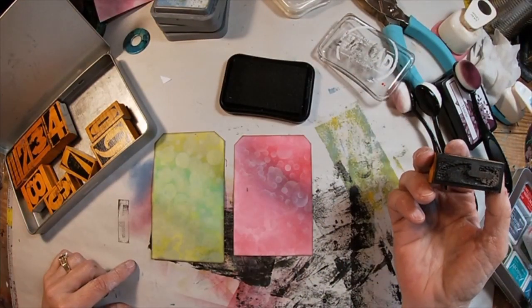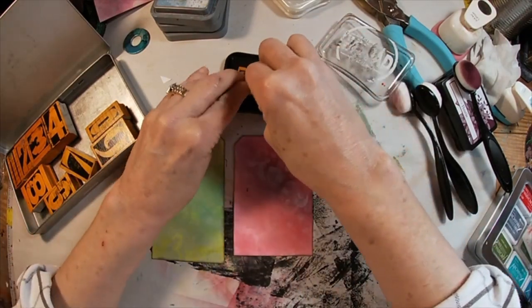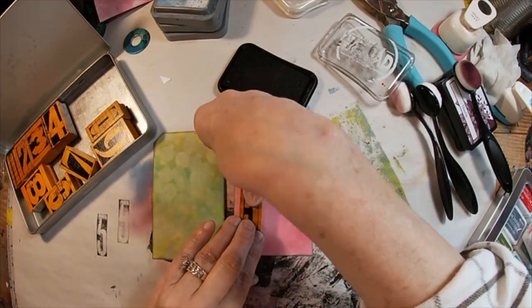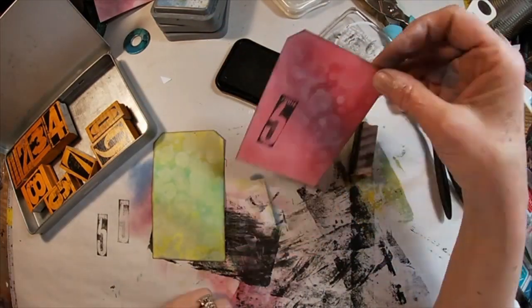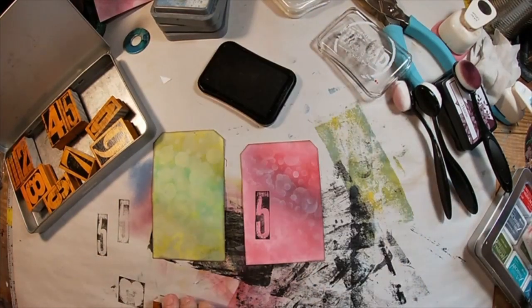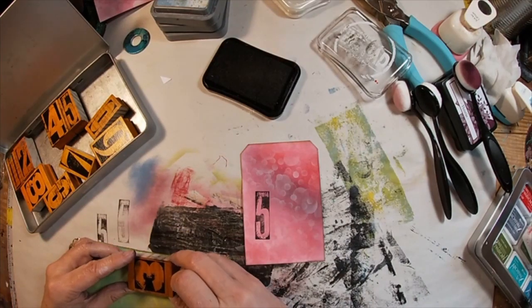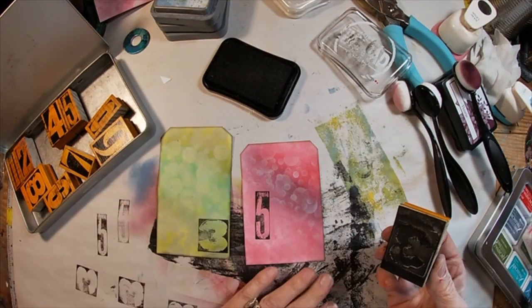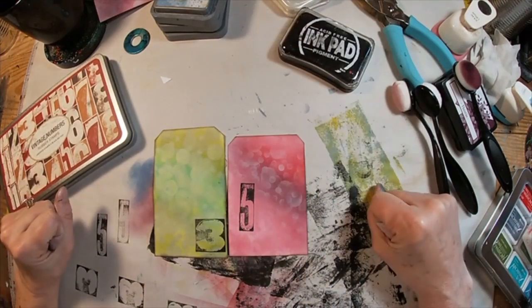I went around the outside edge of both of those with that jet black ink, just inking in the background. And now I'm going to lay down some simple stamping on this tag — I don't want to create something over complicated. So I'm stamping a number on each. I think I've chosen a one and a three — actually, that's a five — so a three and a five. We shall just stamp those numbers down.